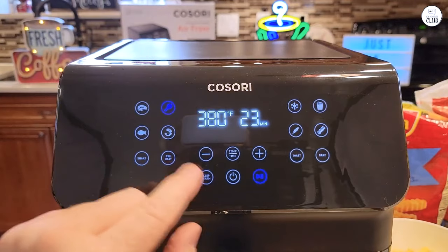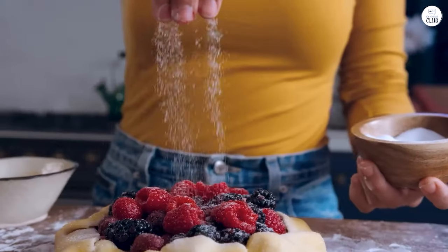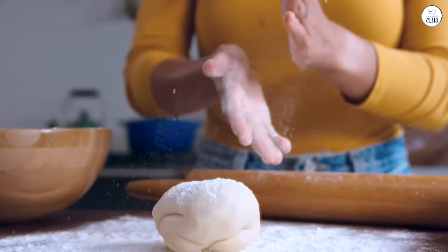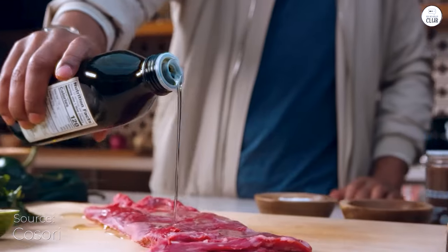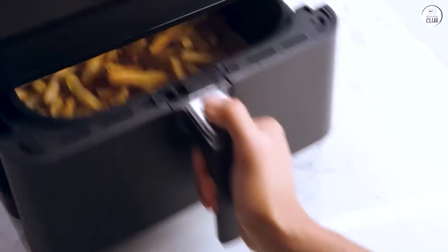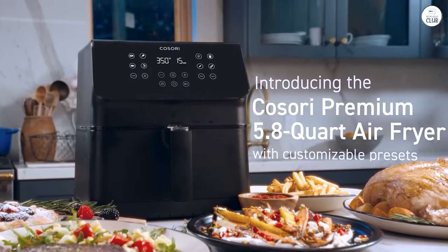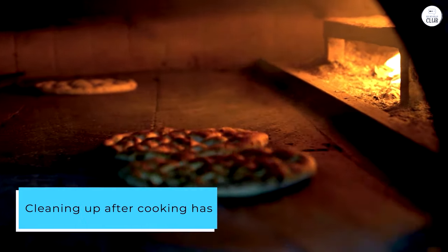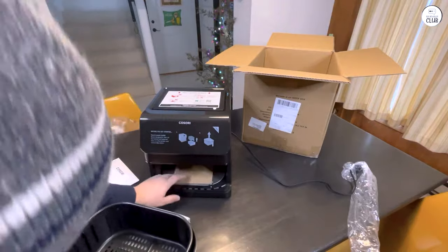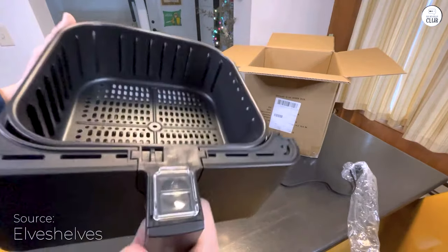The shake reminder is useful when I need to shake the food halfway through, but I like that I can turn it off when it's not needed. The air fryer heats up fast, and food cooks evenly because of its 360-degree air circulation. I've been able to make things like crispy fries or baked chicken without using a lot of oil. The preheat function is quick, and I think it helps get better results. Cleaning up has also been easy — the basket is non-stick and dishwasher safe, so I just pop it in the dishwasher and it's good to go.